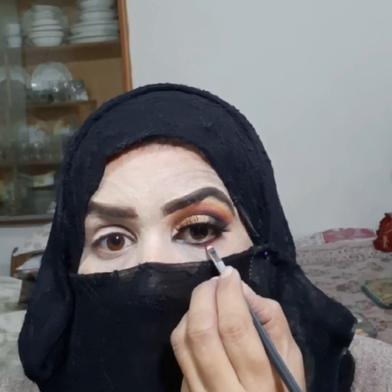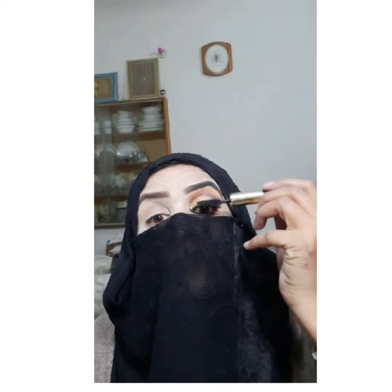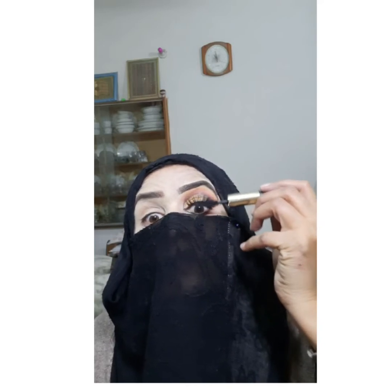Now I will apply the upper shade — I will apply the black shade, then the red shade, then the yellow shade, and mix them together so that my eye makeup is complete. You can complete your eye makeup this way. I have also highlighted the outer area.